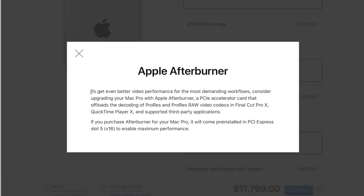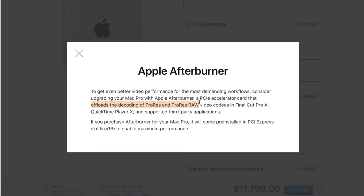It's that simple — that card is for video editors. If you're doing music, 3D modeling, graphic design, or using it in a rack for anything that has nothing to do with video editing, you do not need to spend $2,000. Now, if you do edit video but you don't shoot in ProRes or ProRes RAW, you do not need the afterburner card either — that is what it's specifically for. It allows you to import your ProRes or ProRes RAW footage and edit it right out of the gate without needing to convert it first.